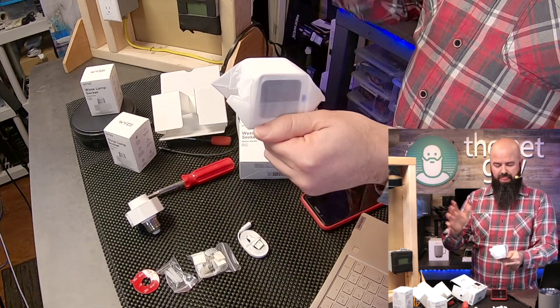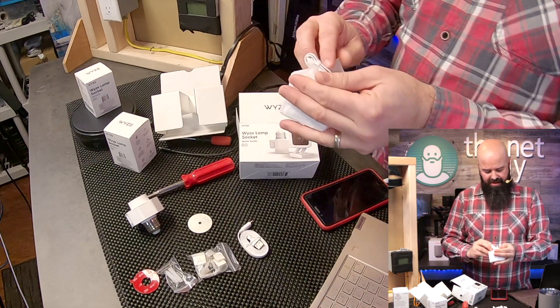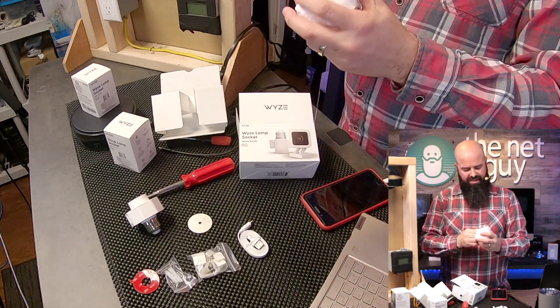You plug your v3 camera in and now you have a controllable outdoor porch light and a v3 camera. I'm going to show you exactly where I want to use this outdoors right after we get it set up — I'm going to do that right now.